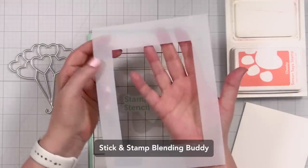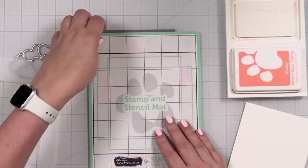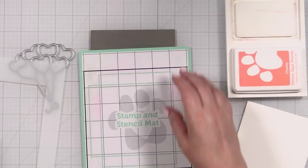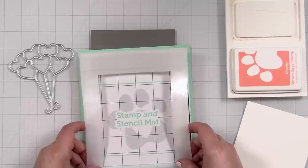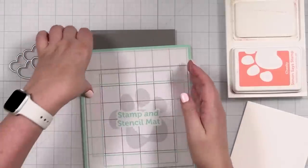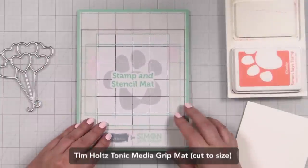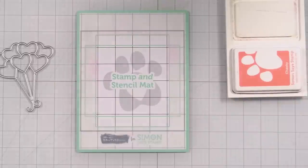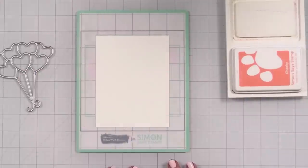I want to show you this fun little stencil buddy mate thing. I've started using it with my stamp and stencil mat, mostly just to protect the outer edges of my mat so you don't have to worry about cleaning. For what I'm doing today it's not critical because I'm not blending edge to edge. I always put this on a piece of tonic grip mat just so it doesn't slide, and then your cardstock goes right in the opening like that.